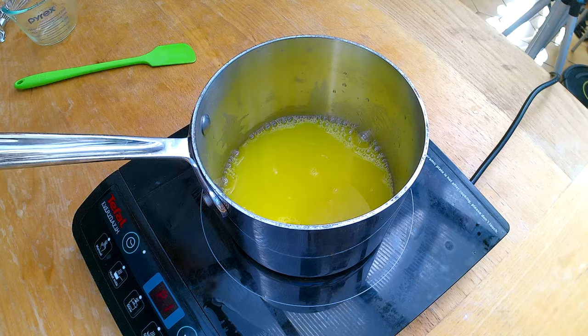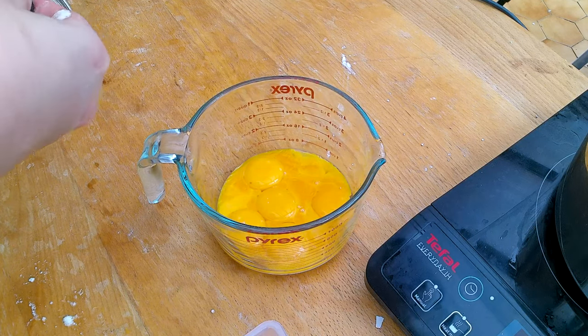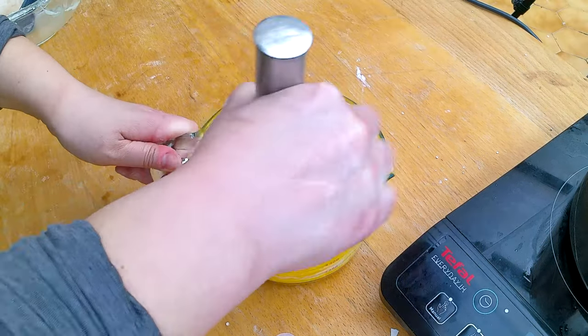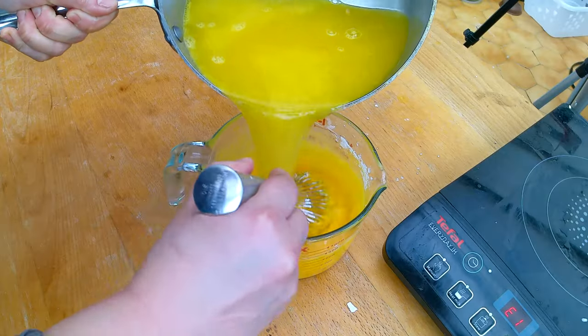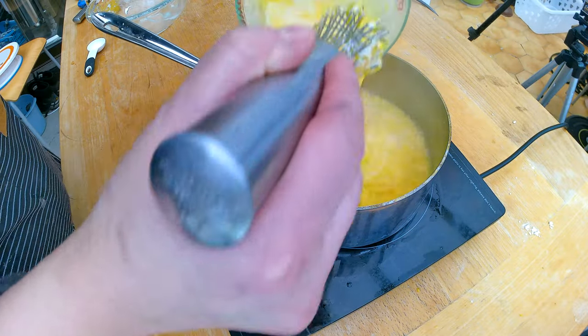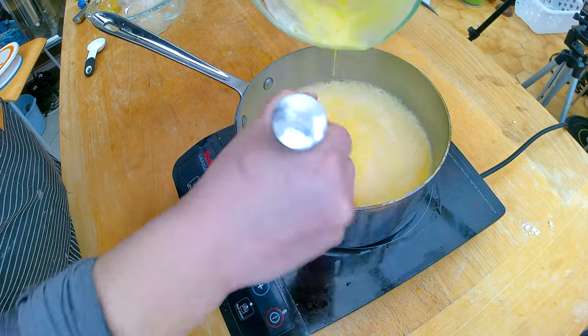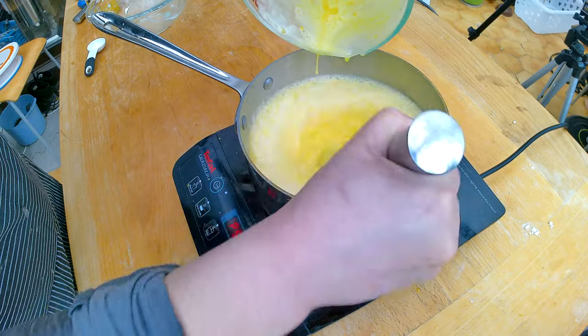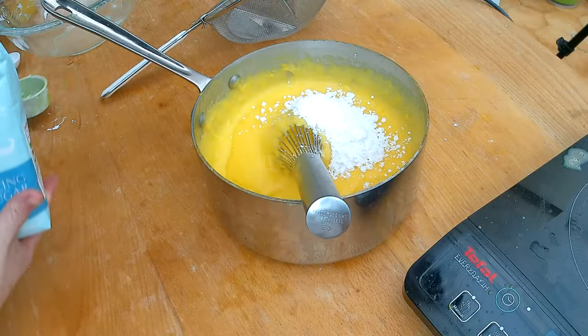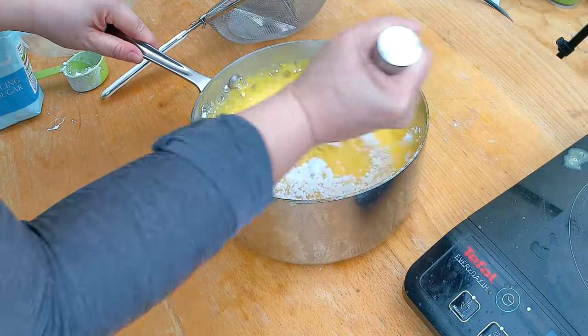Now I have to get started on my faux orange pastry cream. I'm gonna heat up the orange juice again, then take the six egg yolks remaining from earlier when I separated the egg whites and add four tablespoons of cornstarch, giving it a good whisk. When the orange juice is warm I'll add some of it to the egg yolks to temper them, then pour everything back into the remaining orange juice and stir until it thickens up. Once it's off the heat, I'll add about a quarter cup of icing sugar since it melts faster.